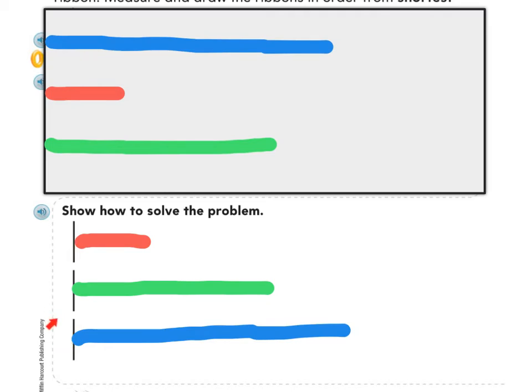The problem on the next page is going to have you do your own work, and it's going to have you order the ribbons with the longest one on top and the shortest one on the bottom. Let's take a look at that one now.